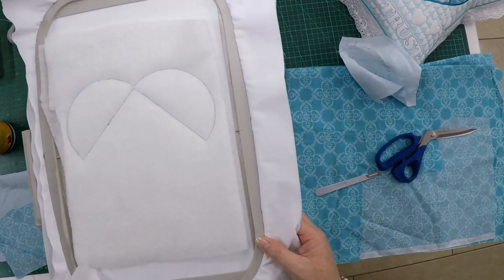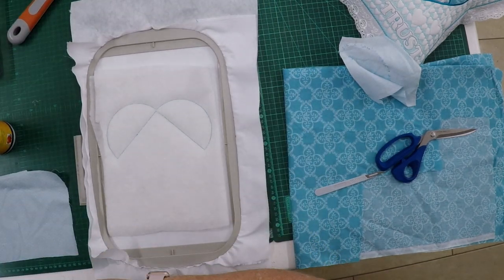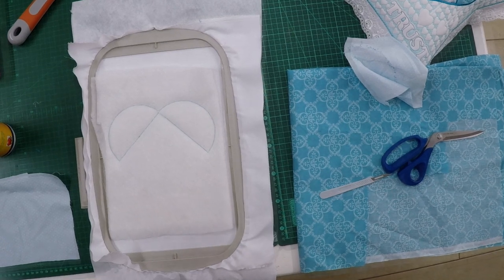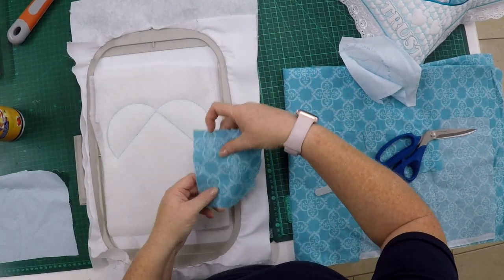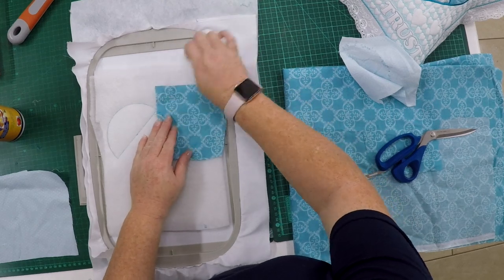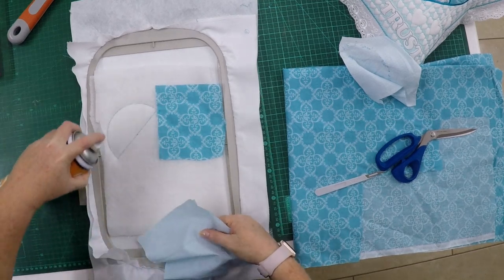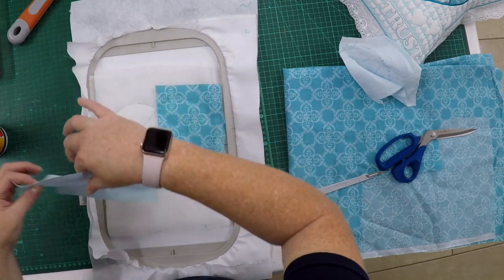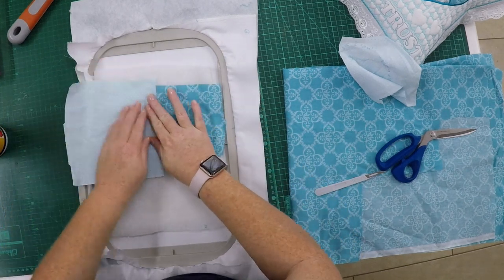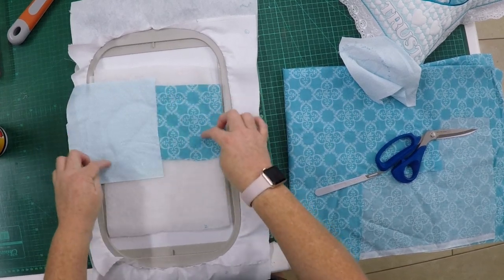I've stitched the straight lines onto the batting and I'm now going to add my fabric on top of this guide. Just spraying with fiber-fix spray and adding my fabric on top, putting another fabric on this side. Joining in the middle, I'm now going to take it back to my machine and stitch the tuck-down stitches.